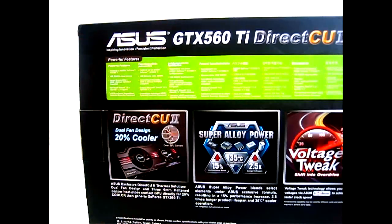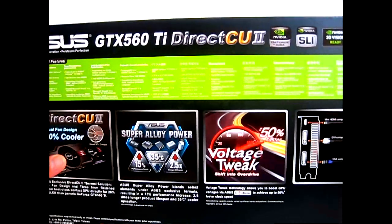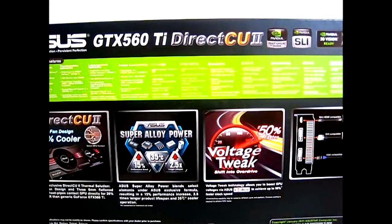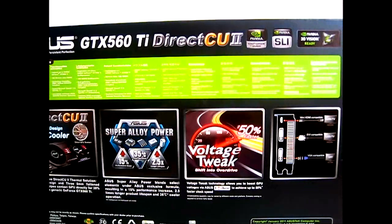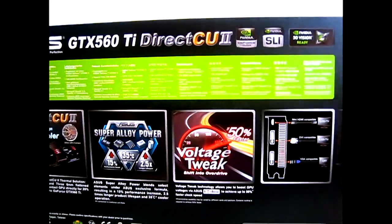The heat sink design has a plate with copper above it. And of course, you have the super alloy power, which is a marketing term for the VRM design of the GTX 560 Ti Direct CU2 video cards. You have high quality components which allow the overclock to run much higher and provide a longer lifespan through cooler operation. We're going to take a closer look at that later on. And like other Direct CU2 video cards, you have the voltage tweak option.